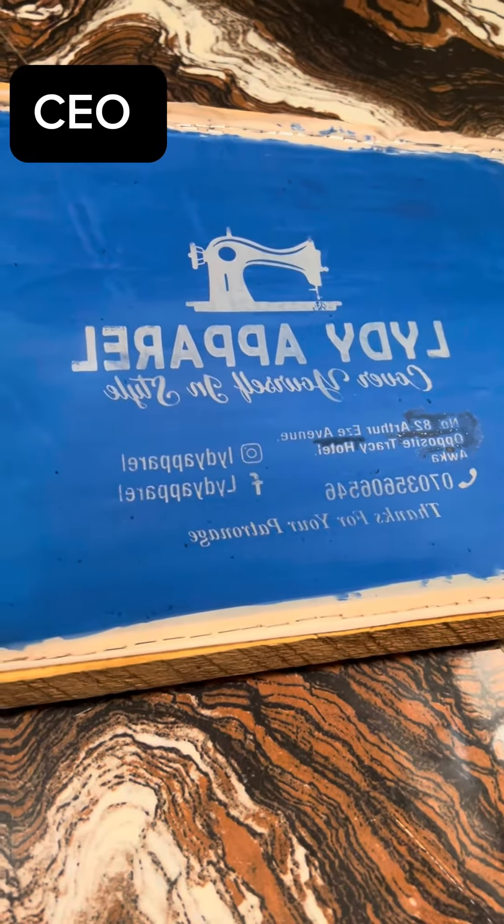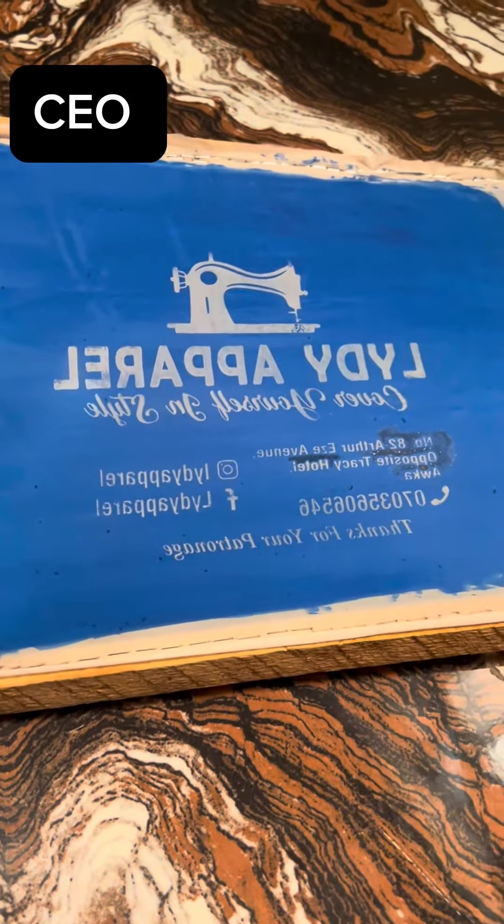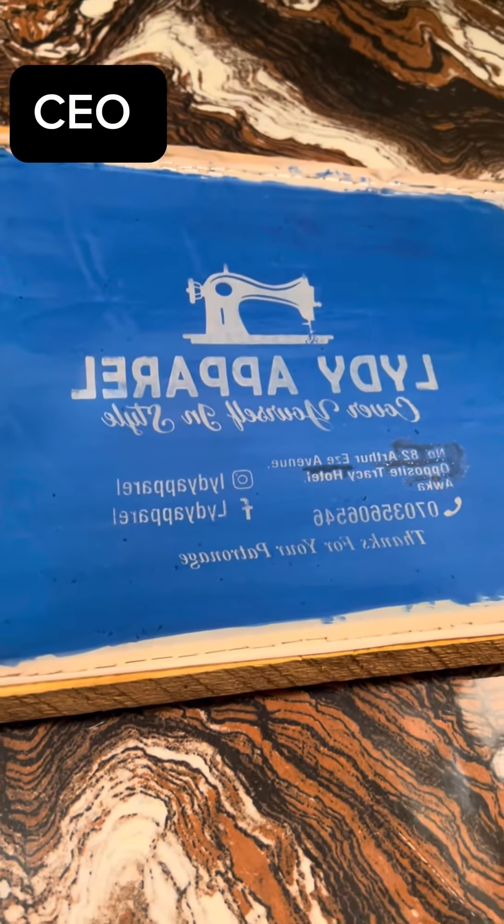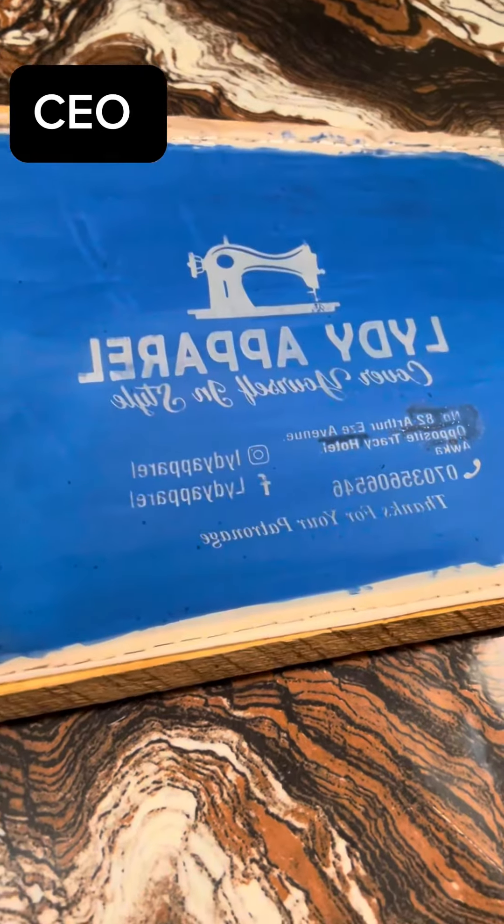Welcome to my channel. This is screen printing, for so many of you who don't know what screen printing is all about. I know so many countries have this thing done.